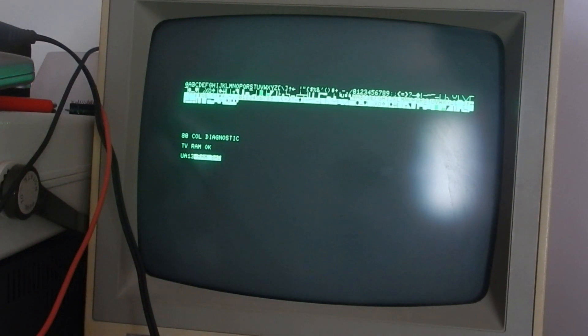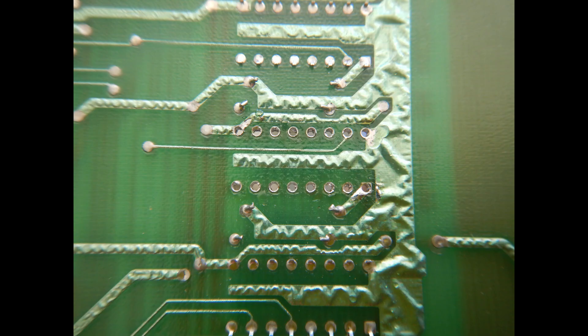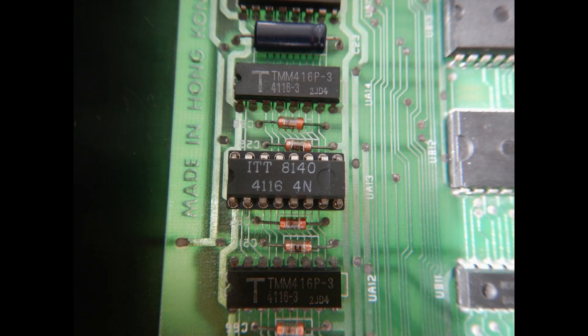If I instead use a test ROM from the other board and switch to the motherboard RAM, it suggests that UA13 is faulty. In my experience this test code is not very reliable, but when there are no bus conflicts, a single faulty RAM chip indication is usually correct. So I pulled UA13, checking that I didn't damage any pad or trace, and inspected also the bottom side. I tried the pulled chip on my own PET 3032, and indeed it doesn't even start correctly, so the IC was really bad. I then soldered a socket and put on it a known-good 4116 IC.